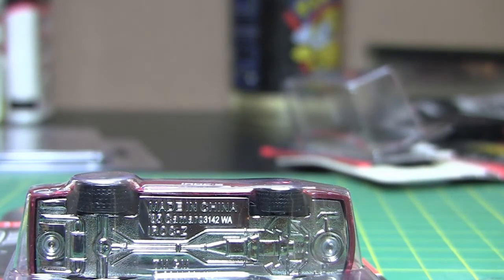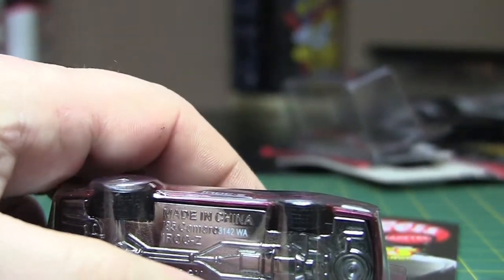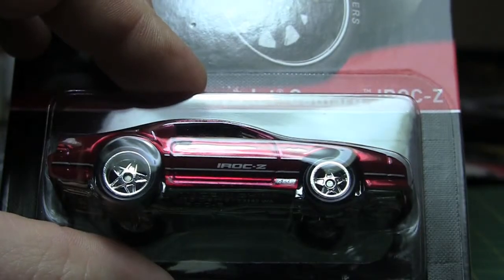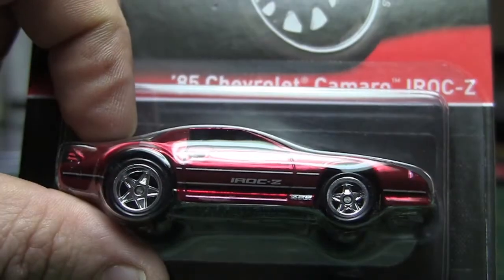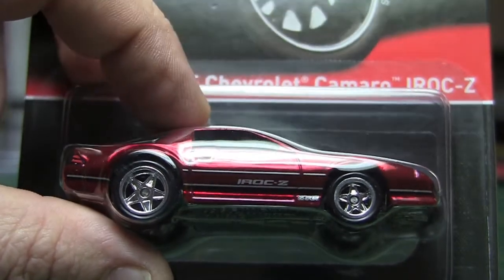When I was young I wanted one of these cars. It was before I was in high school, but they were definitely around. I think it's like an 87, or this is 85, so I was like 9 years old — a little before my time, but I definitely remember them.